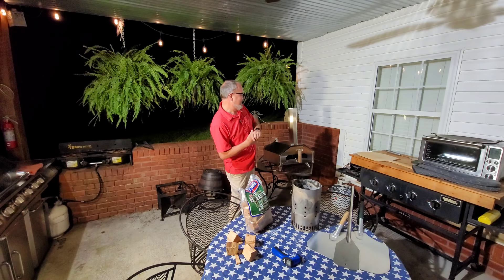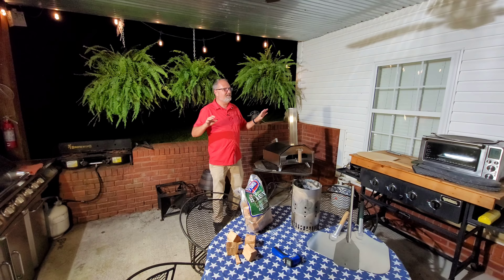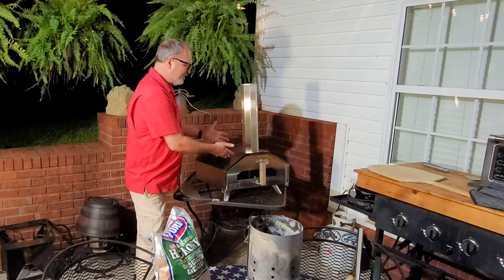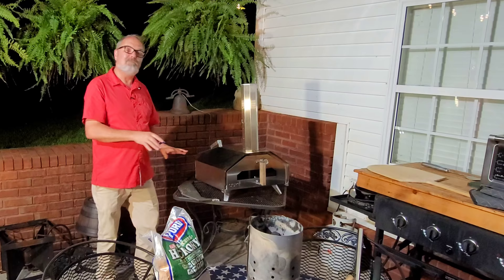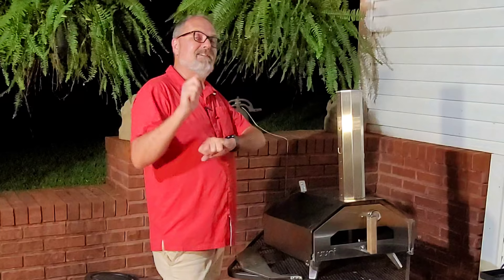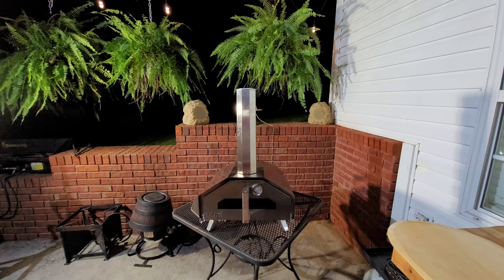The Uuni Pro Portable Wood-Fired Pizza Oven. It is a very impressive unit. I've owned it for about a year and a half and it does some excellent pizza. I'm showing it for my subscribers because normally I'm doing Instant Pot or Ninja Foodie videos, but this is something I think a lot of people who subscribe to my channel will like. I'm going to show you exactly what I do with charcoal and wood to get a thousand degrees and turn out some of the best pizzas you'll ever eat. I'm John Sanders. Let's make some pizza.